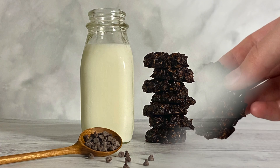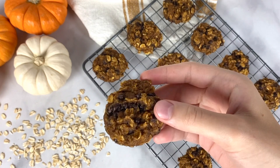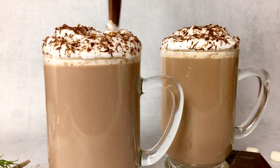Make sure to check out our website because we show you how to customize these cookies to be gluten-free, vegan, and sugar-free. Also check out our pumpkin chocolate chip oatmeal cookies and our healthy hot chocolate — you can find the recipes from those videos on our channel and at healthyfoodiegirl.com.